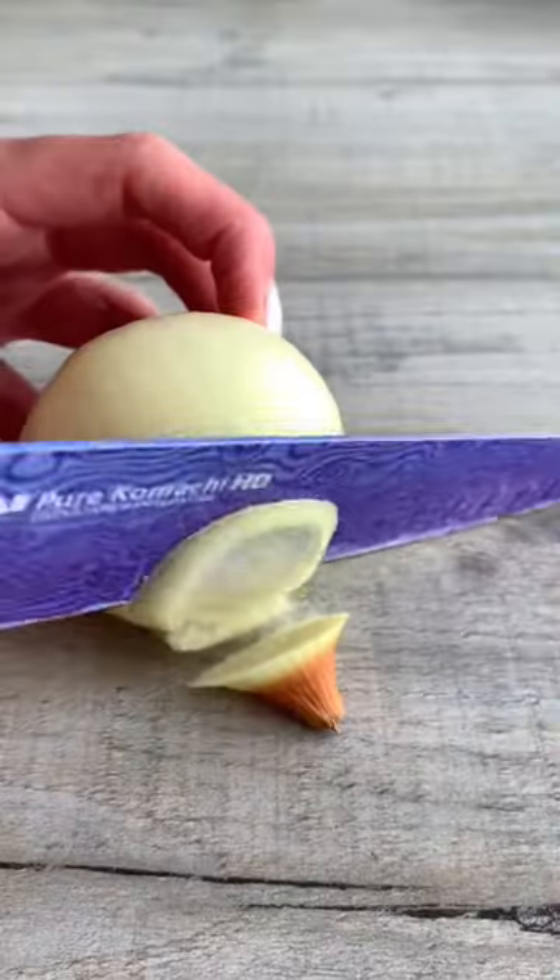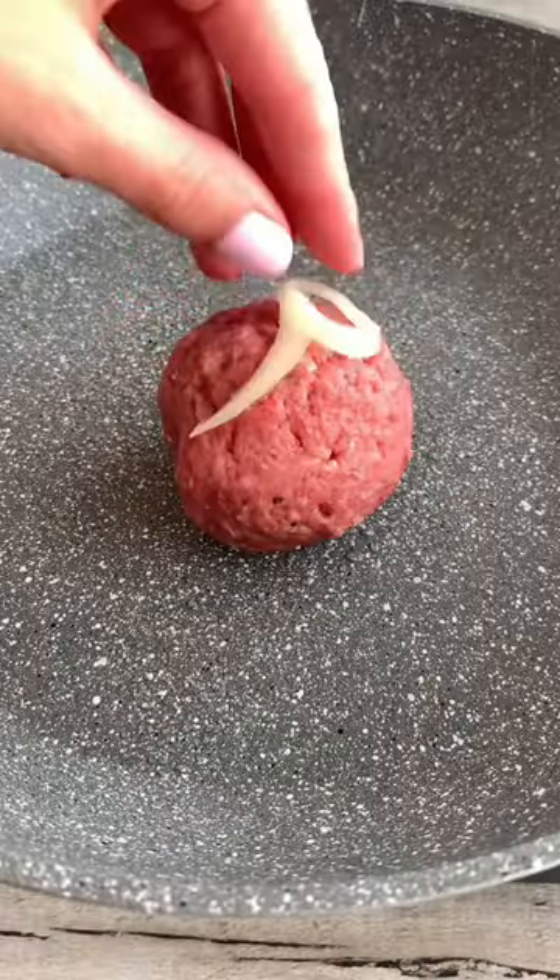Let's make a burger crunch wrap. Slice your onions — maybe wear goggles — then place them on your burger patty and press it into a hot pan. Flip and top with cheese, then start to make your wrap.